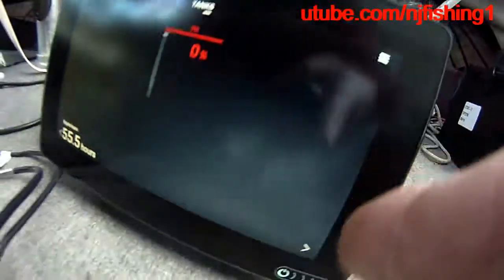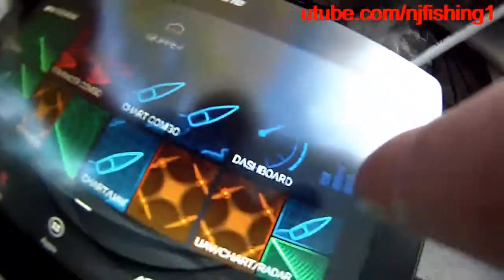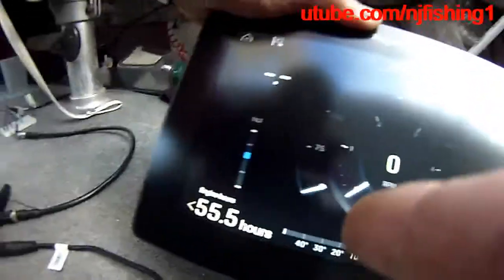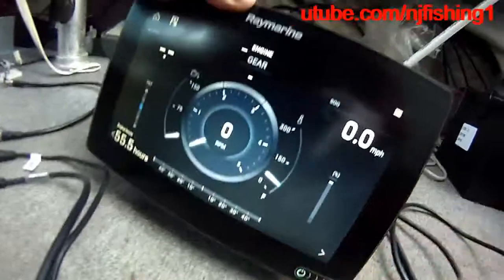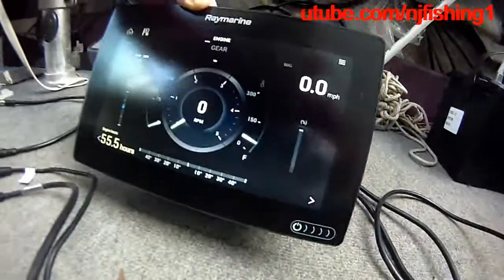I'm going back to the home screen so you can see what I'm talking about. This is the app I tapped to get to the 55.5 hours reading. There's the tanks, speed over ground, and here is the RPM page. So this is showing 55.5 hours — you can display the Yamaha engine data on the Raymarine Axiom 3D fish finder.